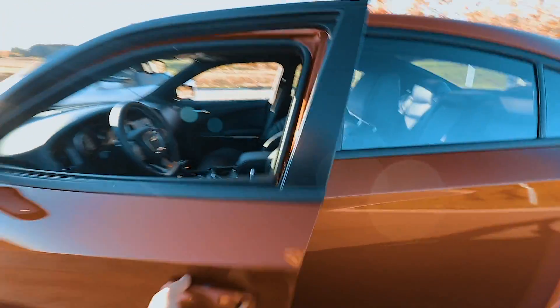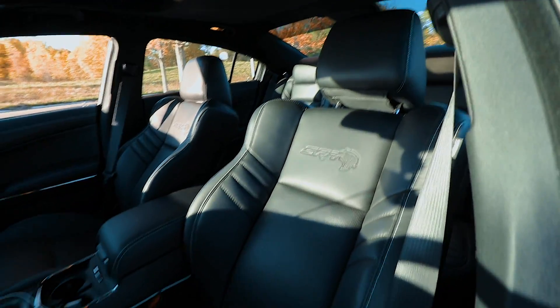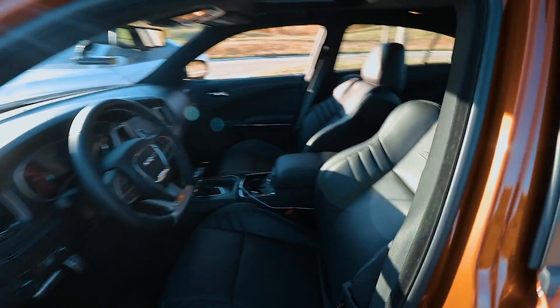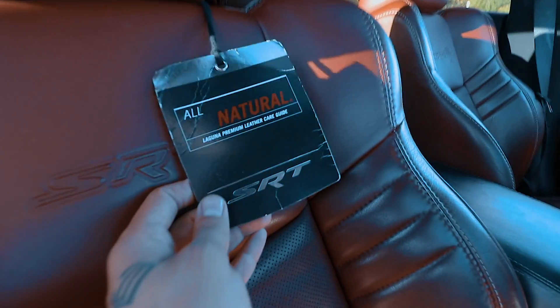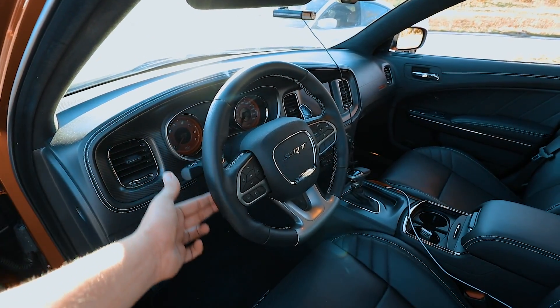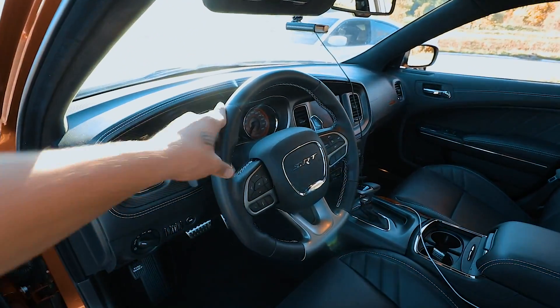Another similarity is the leather seats. These are the Laguna leather seats — in the wide body they're in black, and the non wide body has the same Laguna leather seats except they're in red. They also both come with the same leather steering wheel with white stitching and a flat bottom. With the new ones you can get a full Alcantara steering wheel with the flat bottom as well.